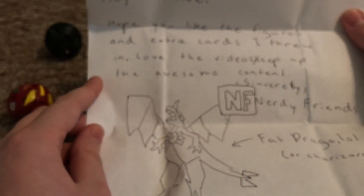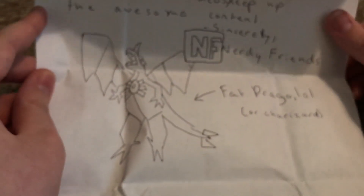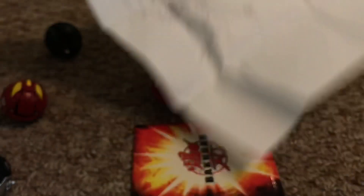There's a note: 'Hey Detective, I hope you like the figures and the extra cards I threw in. I love the videos, keep up the awesome content. Sincerely, Nerdy Friends — Fat Drago, or Charizard.' Wow, thank you so much!